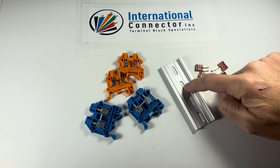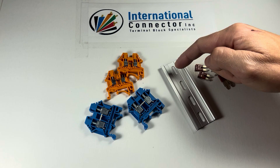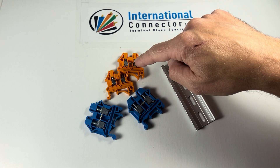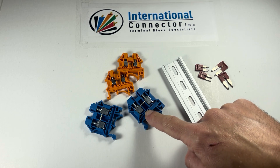This is a 4-inch piece of aluminum rail. Our rail is 1 inch center to center on these spacing mount holes, so when you've got 4 mounting holes in it, it's 4 inches long. I've got 2 different series of blocks here: the DK2.5N Dinkle block and the DK6N Dinkle block.